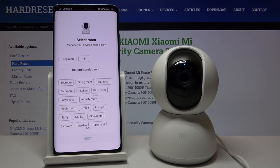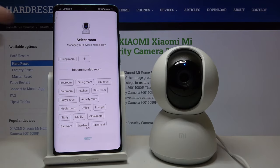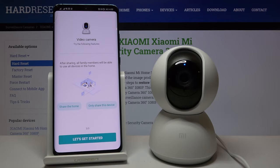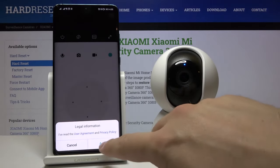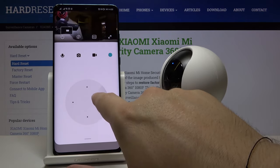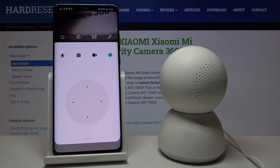If you have any problem with the QR code scan, be patient and just try again until you connect the device. The second part happened automatically. Now we can select the room where the camera will be used — I'll choose the living room. Click next. Here you can set the name of your device — I'll leave it as is and click next. Click agree and get started. As you can see, the camera is now connected and we can operate it. That's how you connect the Mi Home Security Camera to the application on your Android smartphone. Thanks for watching — leave thumbs up, comments, and subscribe to our channel!